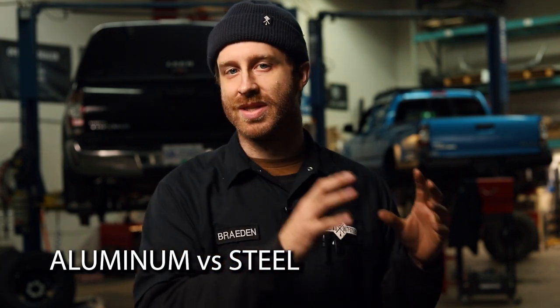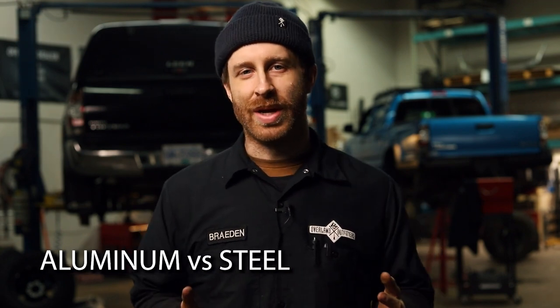Today I just wanted to talk about a pretty basic question and that's aluminum versus steel armor. We get asked that question quite a lot and I think there are definitely pros and cons, so it really depends on how you use your vehicle and which way you want to go. For most things, some things, there's only one way to go, so we'll get into that.